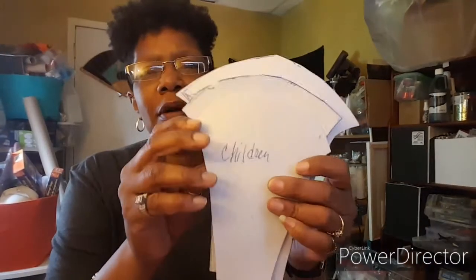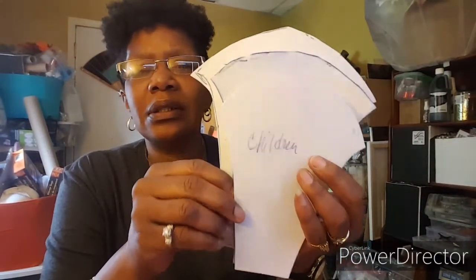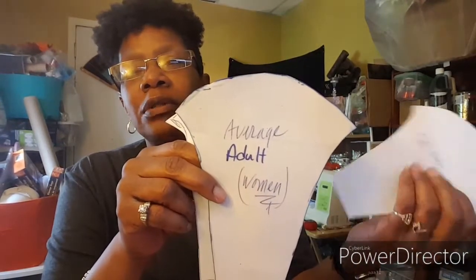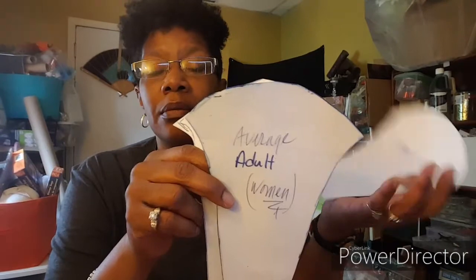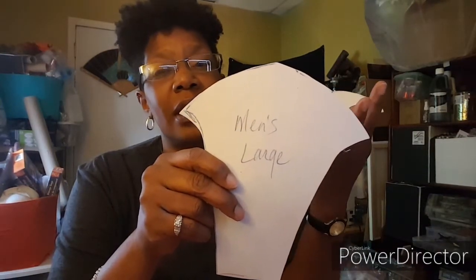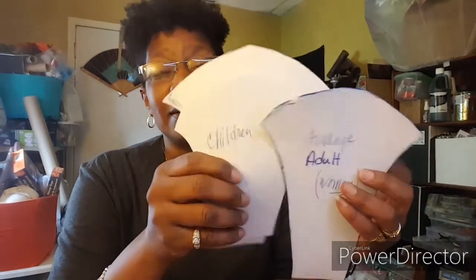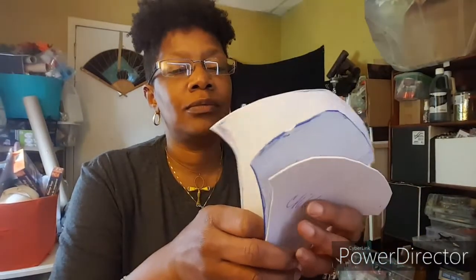I'm going to show you what I'm working with. I have my patterns that are already cut out. This is the children's size, and I have a young adult size — which could work for a young adult boy or girl, or women. Then this is a large men's size. These aren't exact as far as what's for a man or a woman once the mask is made up.